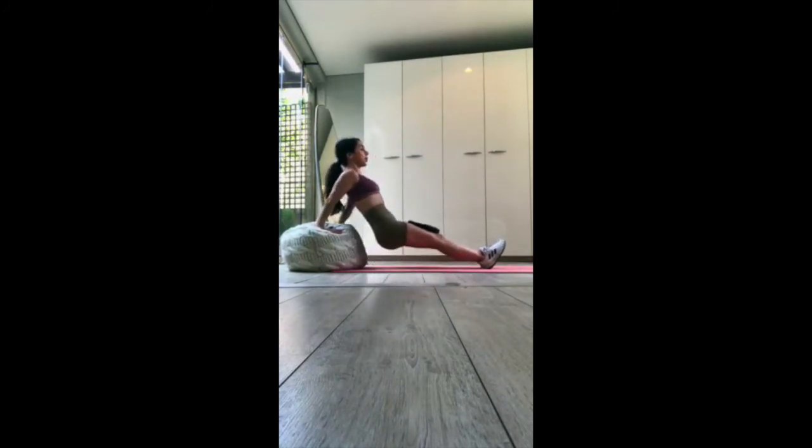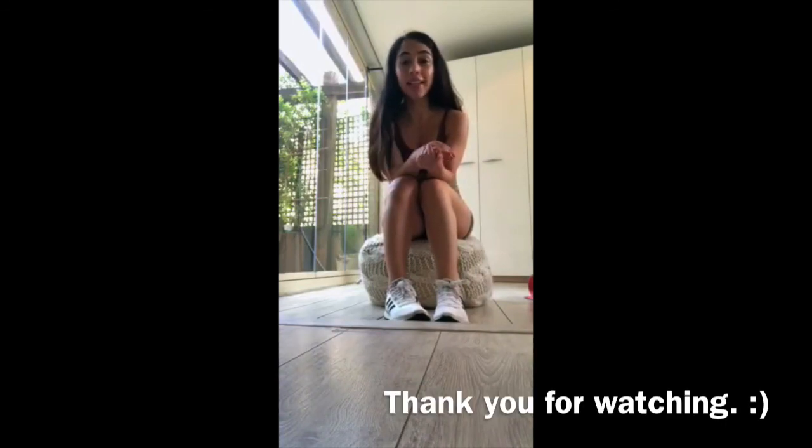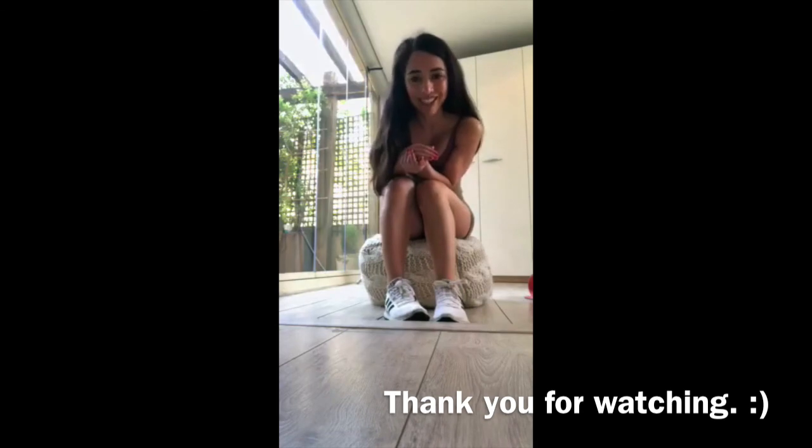I hope you enjoyed the voiceover accompanying these exercises. That's it for the workout — I hope you enjoyed it. If you liked this video, please subscribe to my channel and I'll see you next week for next week's workouts. Thank you!